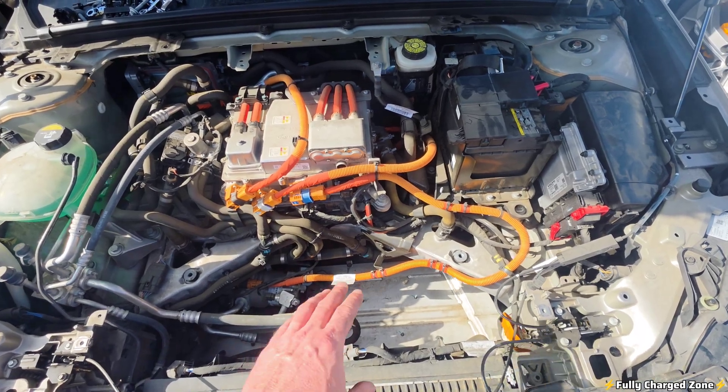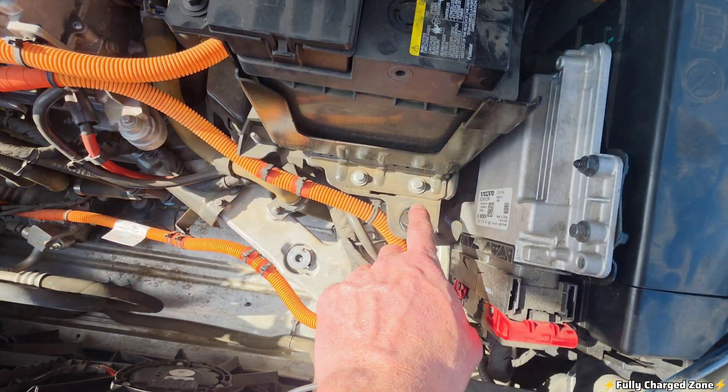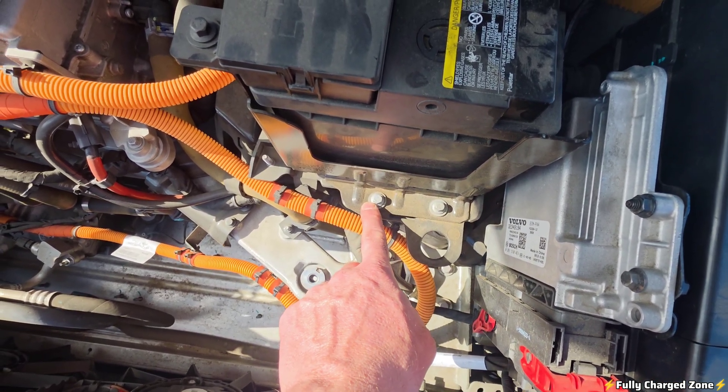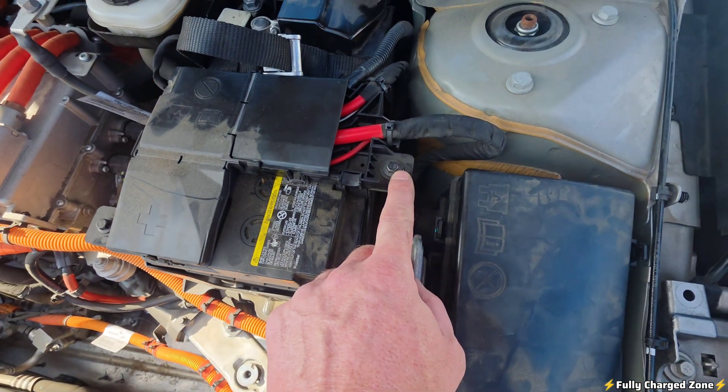With the frunk removed, the 12-volt battery is exposed. To start off, I want you to remove this 8mm bolt, this 8mm bolt, this 8mm bolt, and this 8mm bolt.